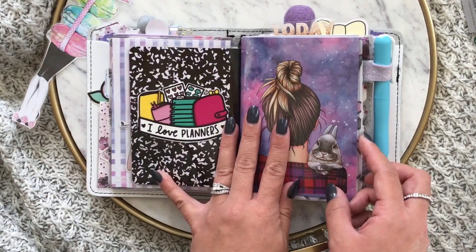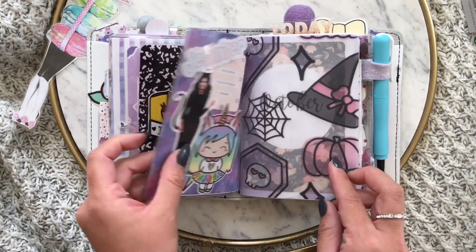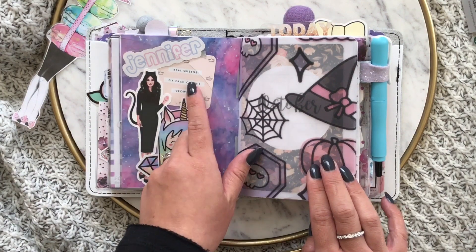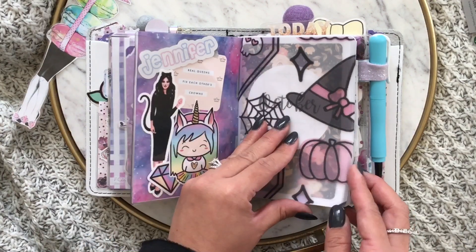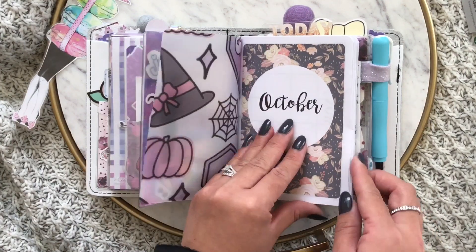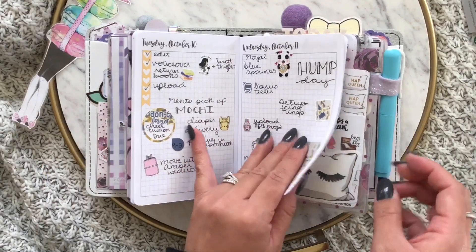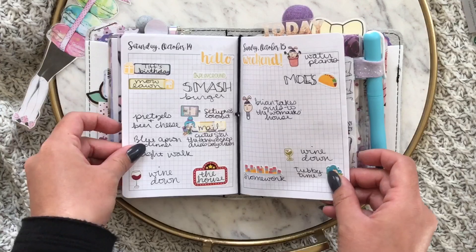I cut this out from a postcard from the honeybee shop. This is from planner press, this is from bunny plans, this is from banana doodle shop, and sunshine sticker co. Then this awesome Halloween vellum is from the honeybee shop. I have my October section in here.